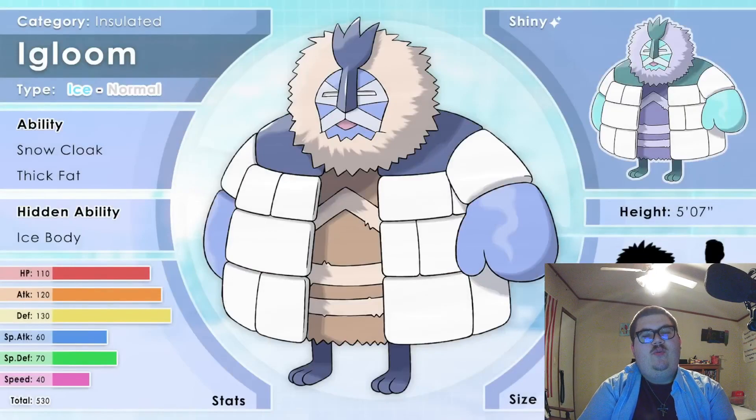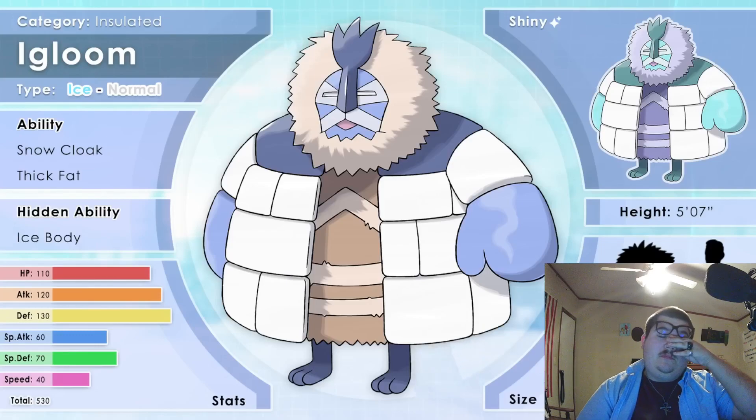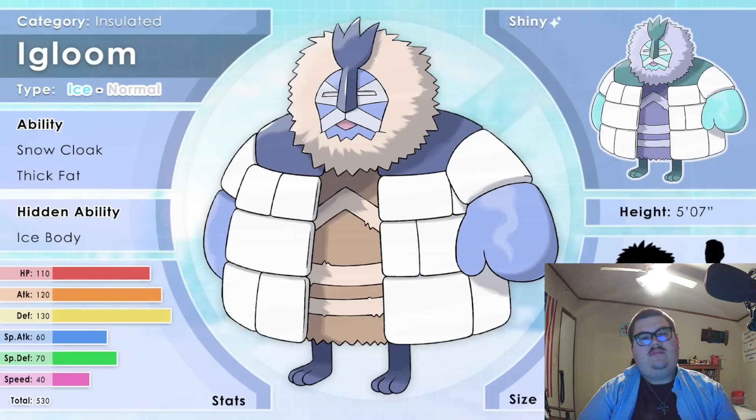A nice Normal type, from 'igloo' and 'loom' — both the machine used in cloth making, but also something that is great and impending. Igloom live in the most extreme environments. They sense snowstorms with their nose and migrate before meeting one. Their soft mane and long body fur completely protects them from the cold. Blocks of snow accumulate on the top of Igloom, forming a protective coat. In battle, Igloom tanks a flurry of punches before swiping at opponents with impressive force that can slice glaciers. They protect their cubs by encasing them inside their coats. If other Pokemon are caught in a blizzard, Igloom will invite them into their coat to weather the storm. Their tiny legs carry the weight of their multiple coats; however, speed is sacrificed in the process.